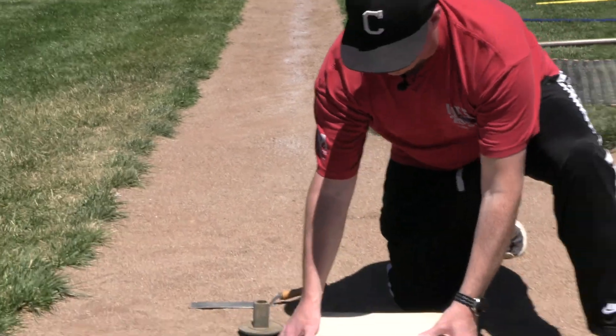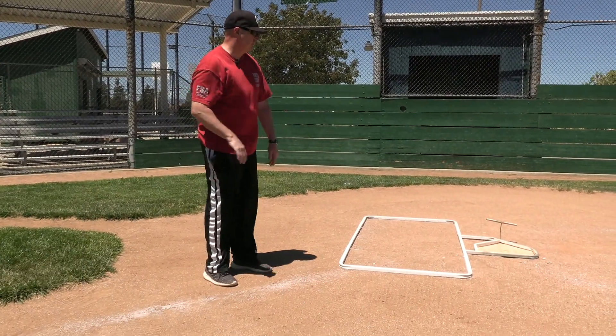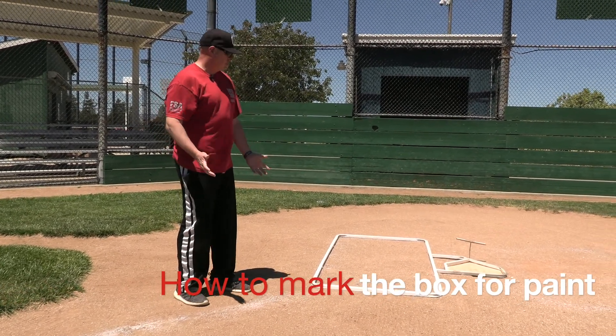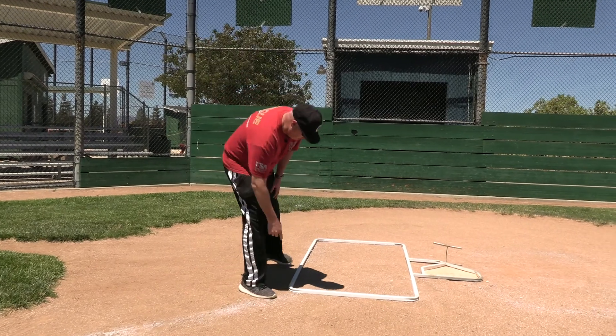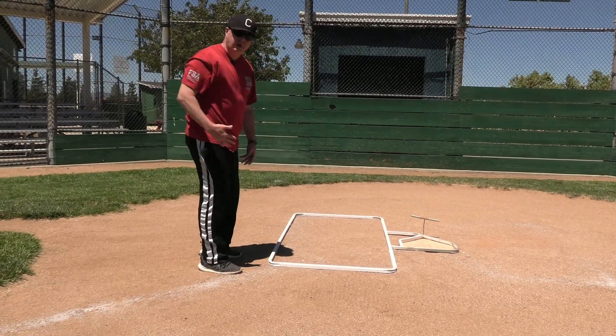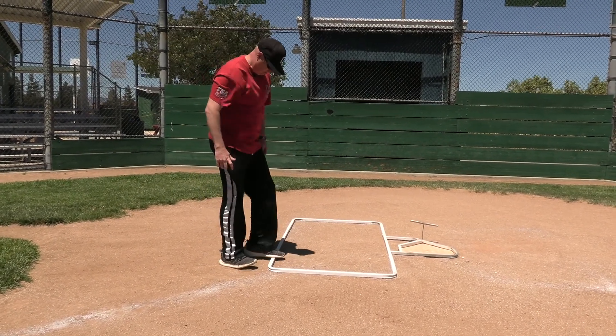The actual base can just pop right on top. We're going to go over how to set up home plate and get the batter's boxes in place. There are a couple of ways to do this — some people use a screwdriver on the inside and just bring it along the inside to get your line, and then you can bring the striping machine over and stripe it, or you can just walk on it.